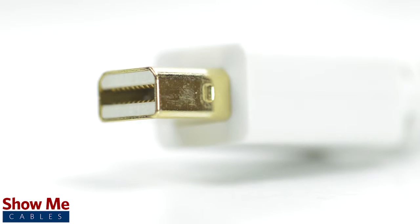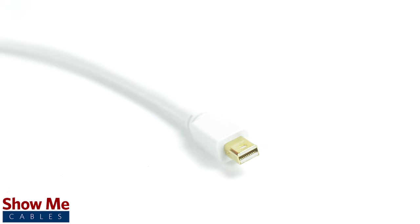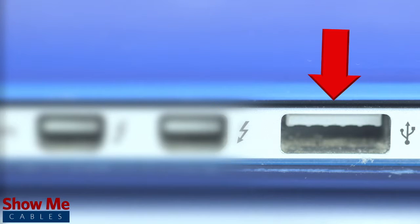A Mini DisplayPort connection can also be referred to as a Thunderbolt connection, frequently found on many Apple computers and laptops. The difference being that Thunderbolt is used to transfer data, much like that of a USB port.